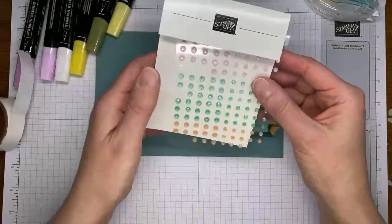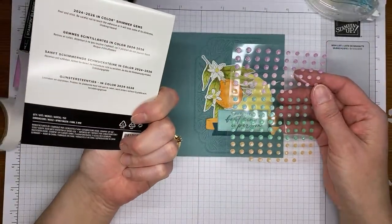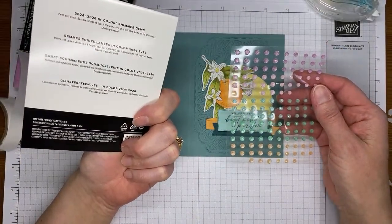The last thing I brought in for the card front was a couple of the 2024 to 2026 in-color shimmer gems.